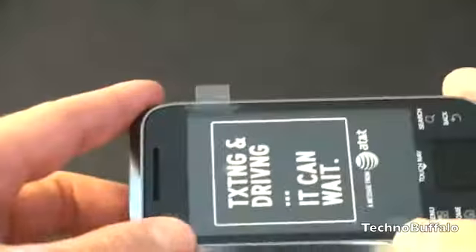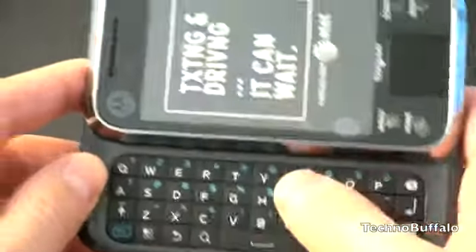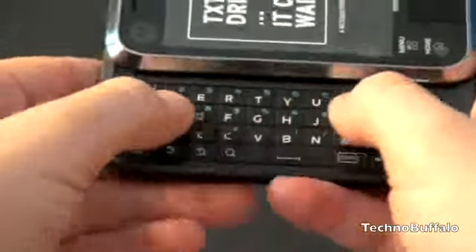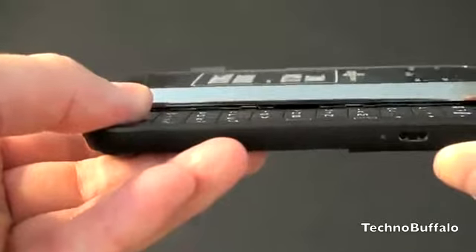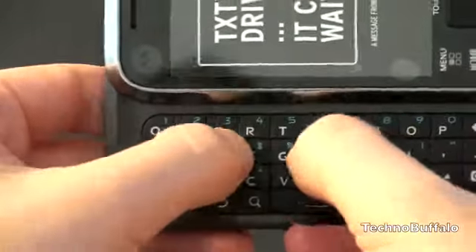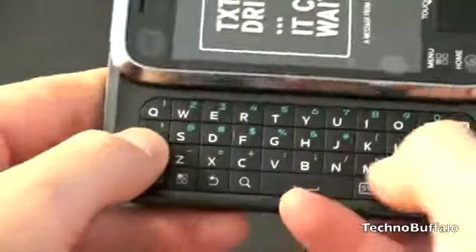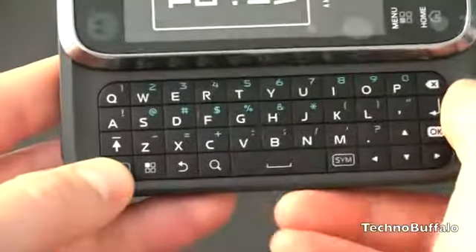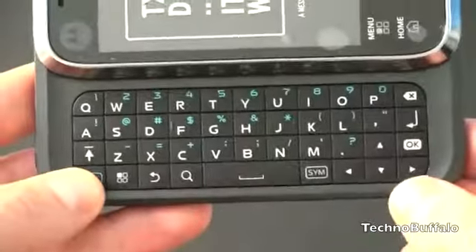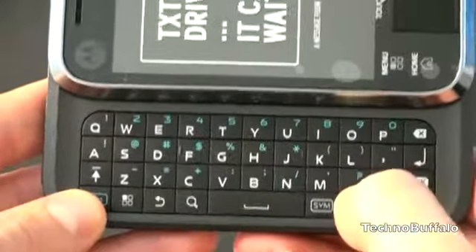It's called the Flipside — like its cousins the Backflip and the Flipout — because it slides out to the side. It does have a very nice full QWERTY keyboard. The keys are a bit rubberized; there's not much key travel because it is a slider, so they're relatively flat, but the keys are nicely spaced out. There's no problem hitting the top row. There's no dedicated number row — numbers are inlaid on the top row of keys. You've got Enter, a big spacebar, a function key, and a four-way D-pad.